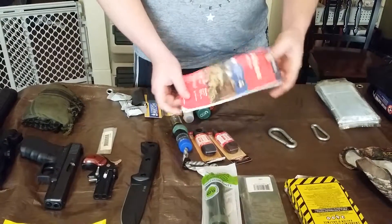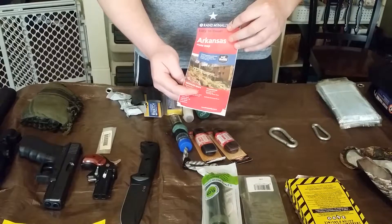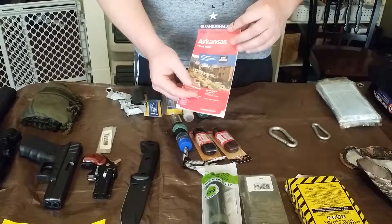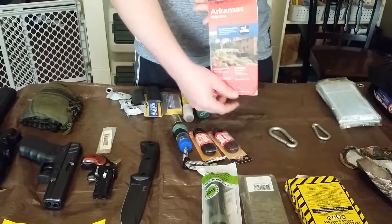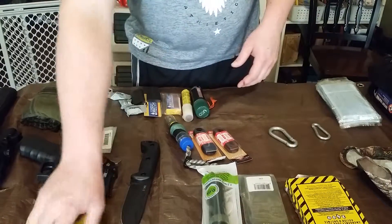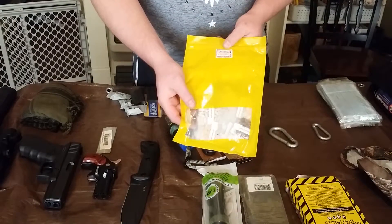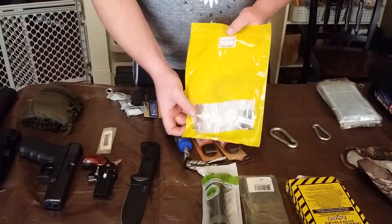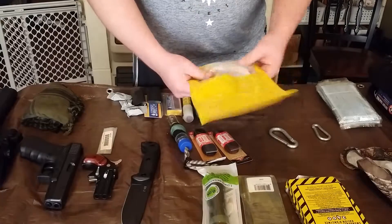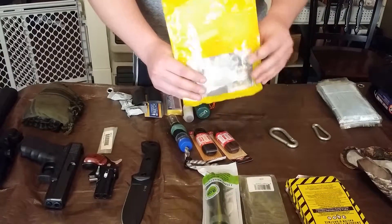I'm actually going to get one that's laminated — it'd be a lot better to carry in a bug out situation. Something made of paper could get sweat on it and be destroyed. I've also got some heirloom seeds, organic non-GMO. I think these would be worth gold in a bad situation.